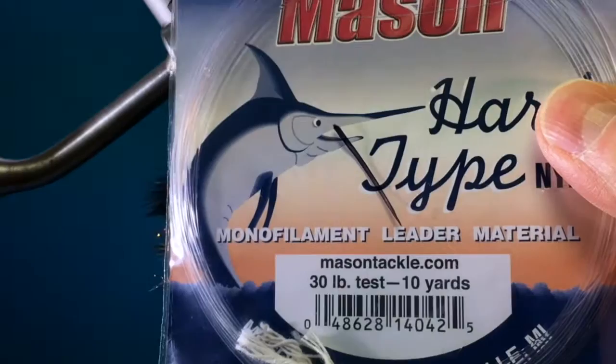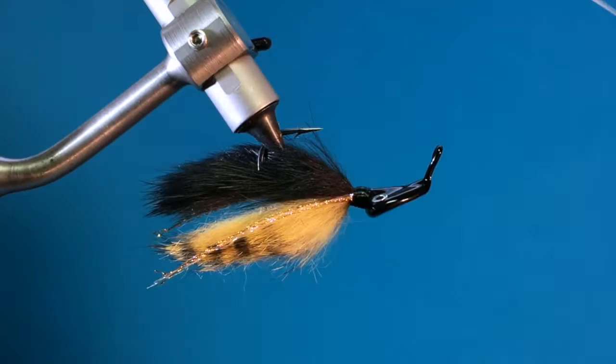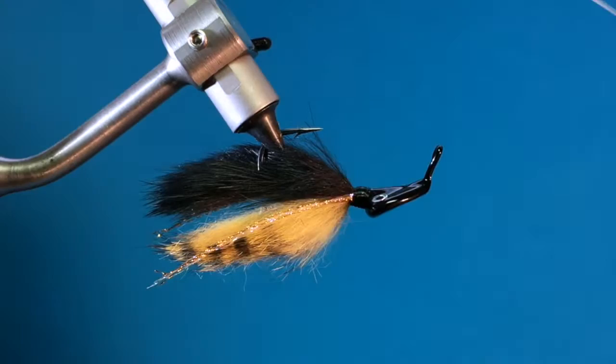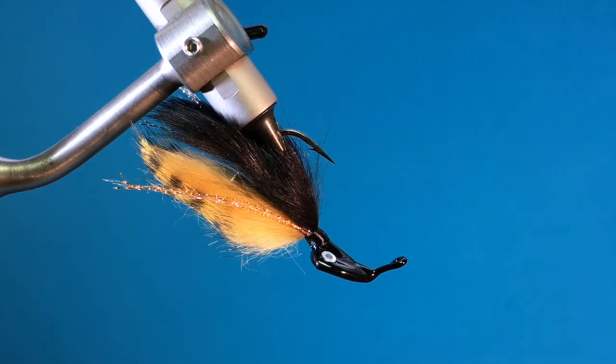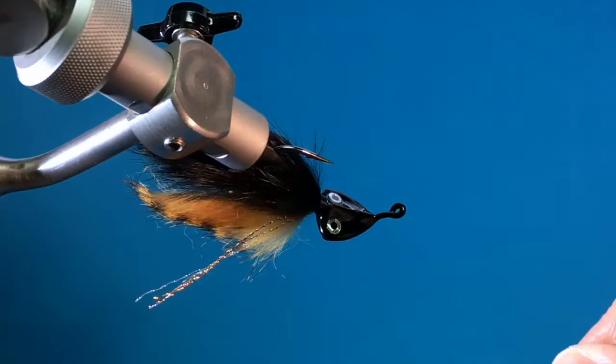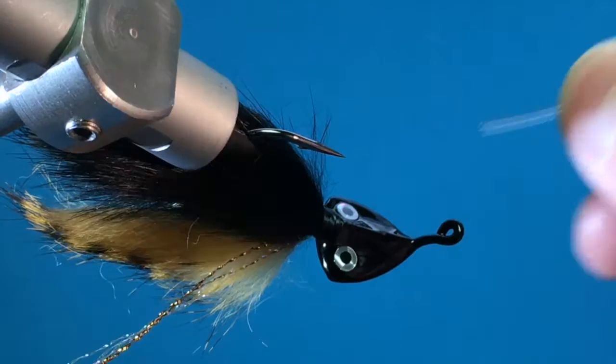Now it's time to do the weed guard. I'm using 30-pound Mason mono. I'm going to cut one piece — you can measure it here, that's where it's going to go — double that and cut it. We can trim any excess when we're done. I'll hold it like this and clip it in the middle. I'll move the thread head right there because I'm going to tie in those pieces right here, and I'm going to start the thread there.